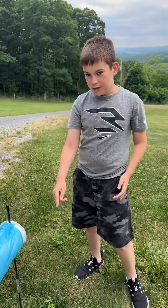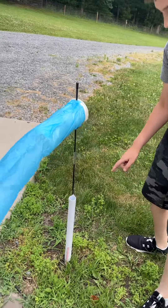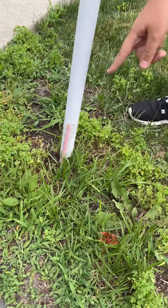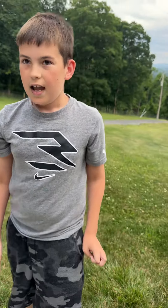And then for it being in the ground, two pencils are taped onto here. The sharp parts are in the ground, so it's nice and secure. Thank you for watching this video of the windsock.